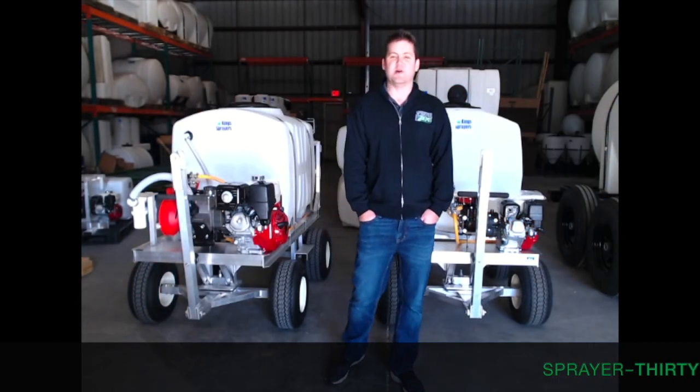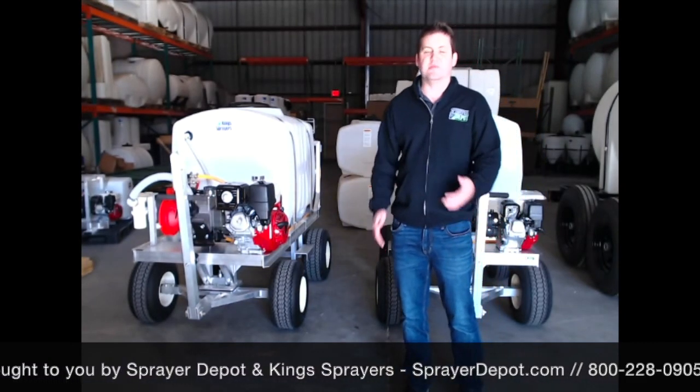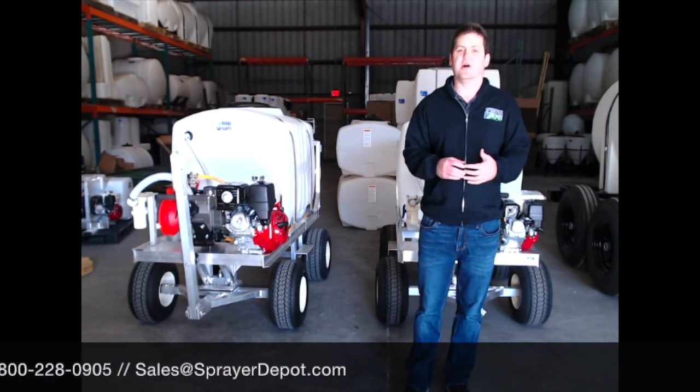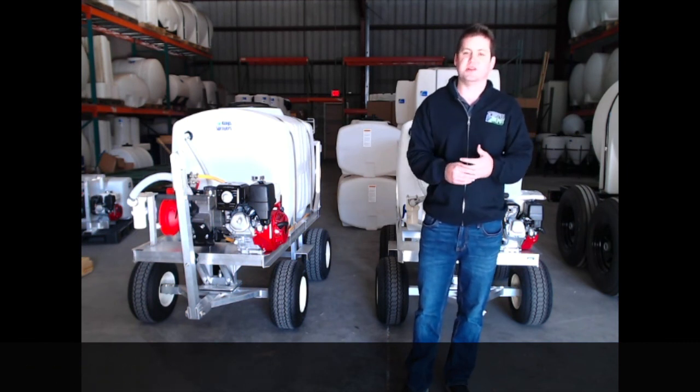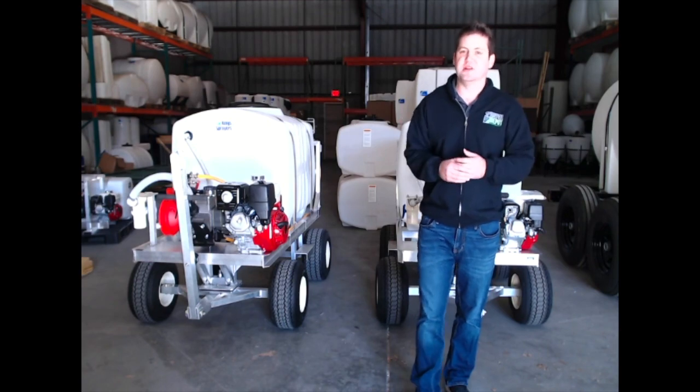Thank you everybody for tuning in today. I hope you enjoyed seeing some of our custom sprayers. If you are in the market for equipment, please give us a shot — give us a call. We'll customize and make whatever works best for your application. We hope to see you next month. Check our social media for more info.